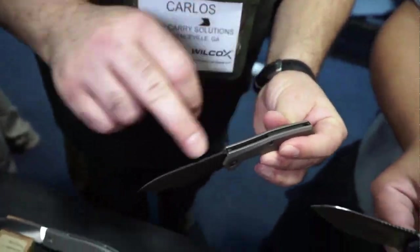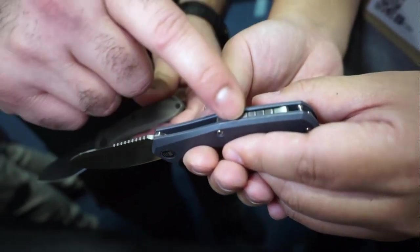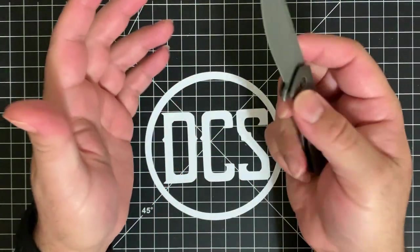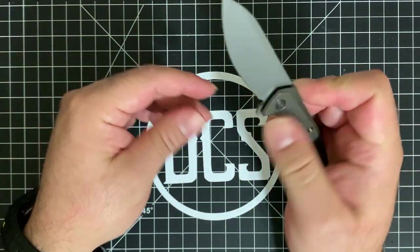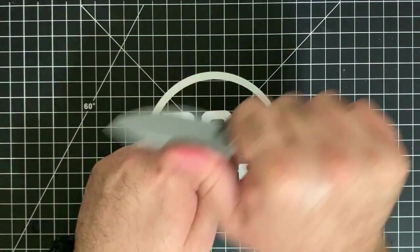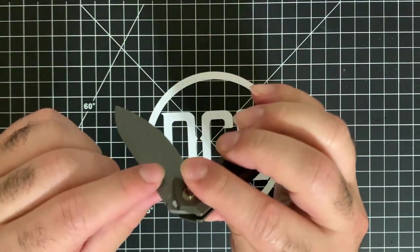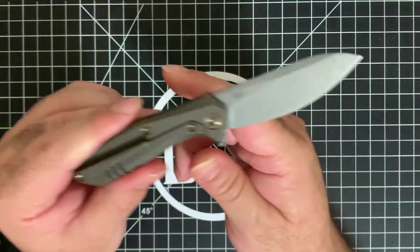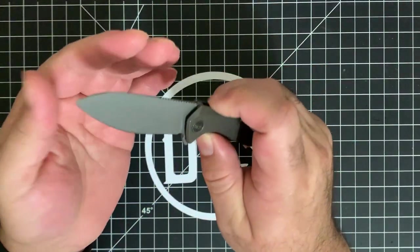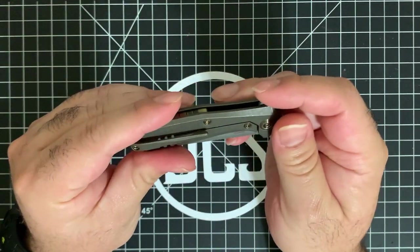That jimping allows you to work with push cuts, going through twine, or pressured cutting motions. So if you need to use this for something a little more than just cutting mail — which is 90% of what EDCers do — the construction and design allow for heavier duty use, which is nice to know. It runs on bearings, which I figured out pretty quickly — the action dictates it. This thing fires out with authority.